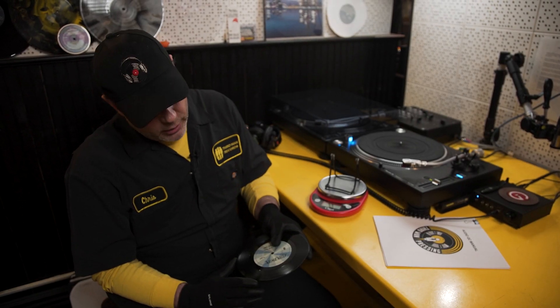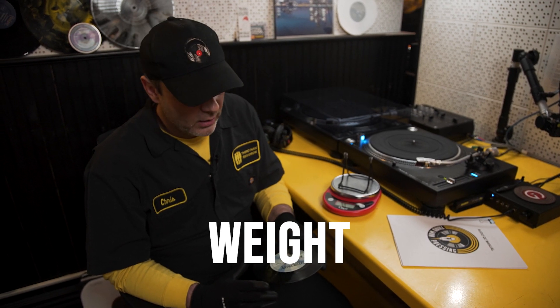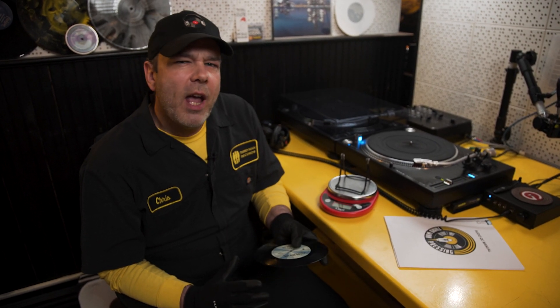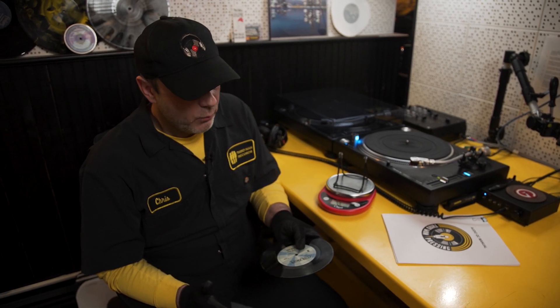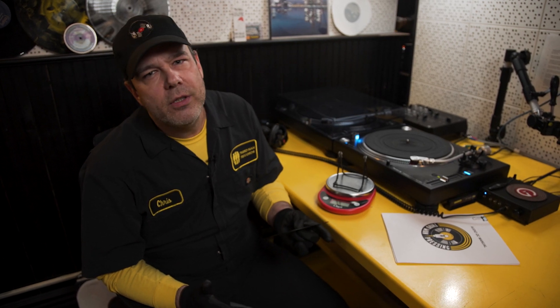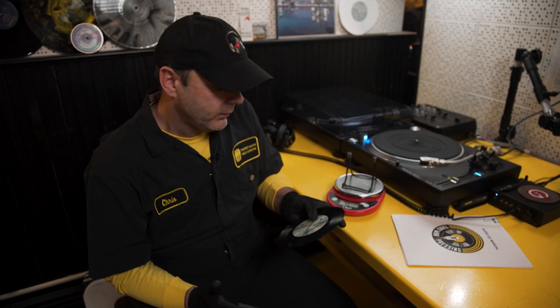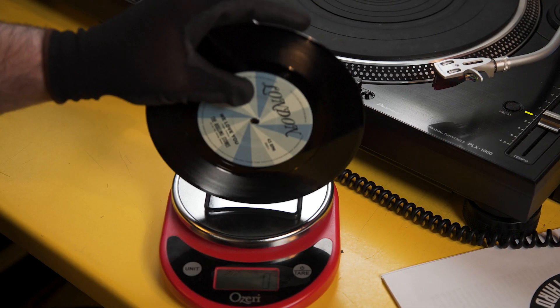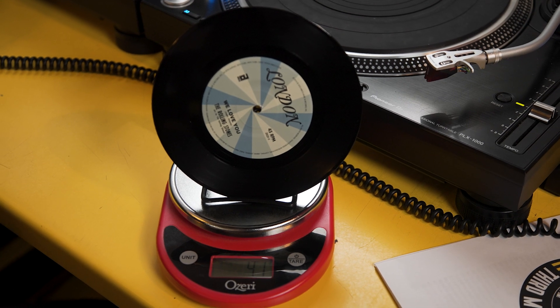Whenever audio takes a record from a press, we always weigh it when we get back to audio QC. Records have a history of weight throughout a day and throughout a run, and we want to make sure a record is staying within a range. Fluctuations in weight can identify certain problems that are going on with a record. This record should weigh 42 grams, give or take one or two. There we have 41 grams.